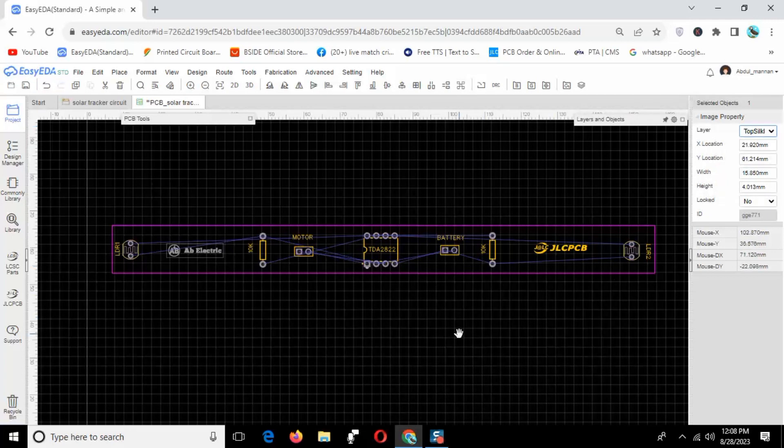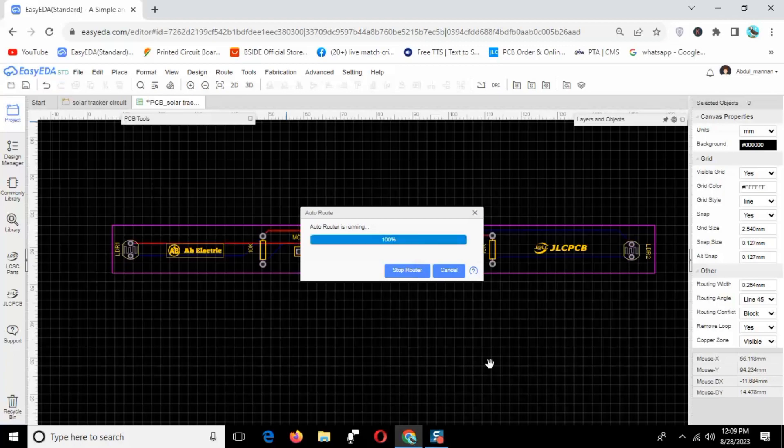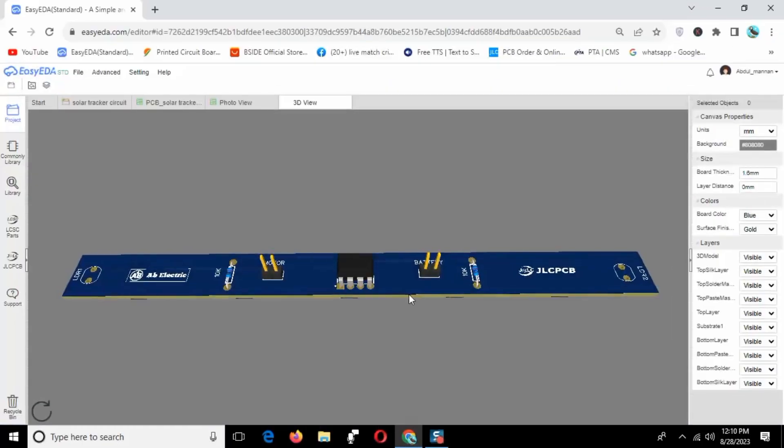After that you need to route the PCB using auto route. You can also do this process manually. Now the PCB is completed. Preview the PCB in 2D and 3D.